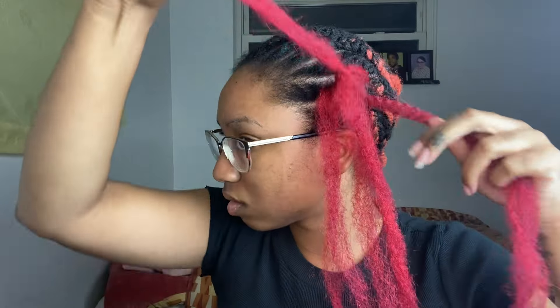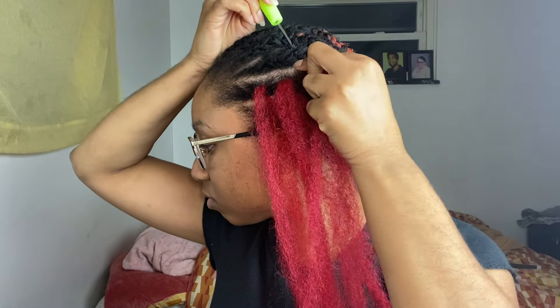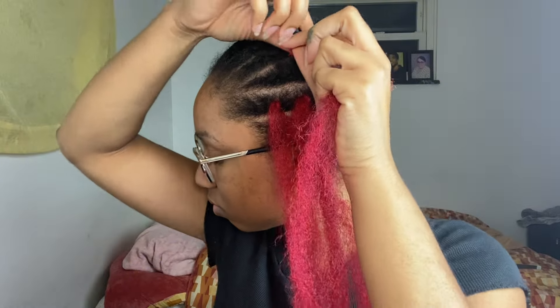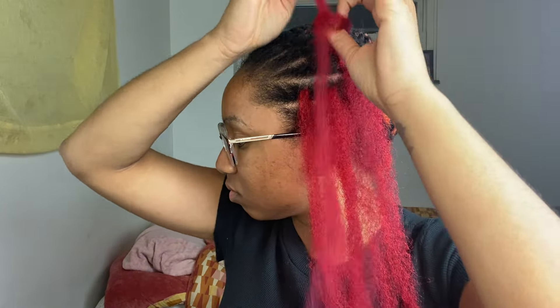This is the crochet strategy that I use. It's a loop, and instead of pulling both strands of hair into the knot, I only pull one strand of hair into the knot so that it gives it a little more of a natural look.